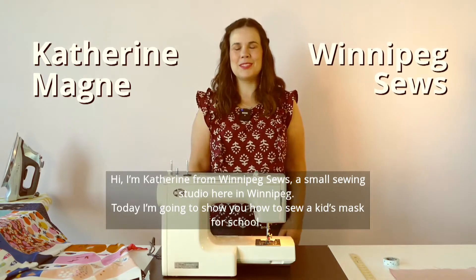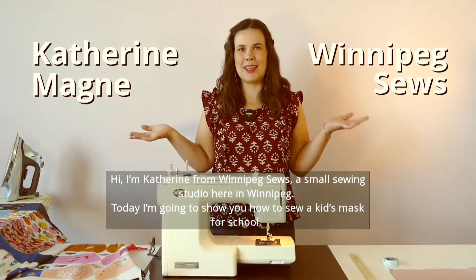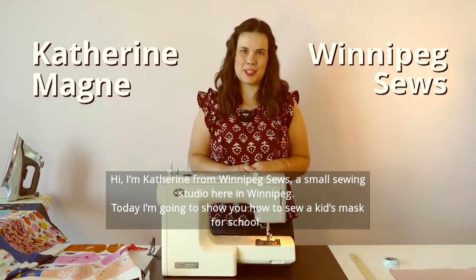Hi, I'm Katherine from Winnipeg Sews, a small sewing studio here in Winnipeg. Today I'm going to show you how to sew a kid's mask for school.